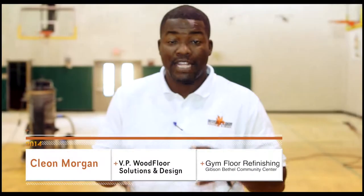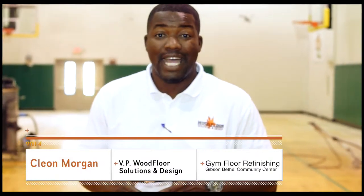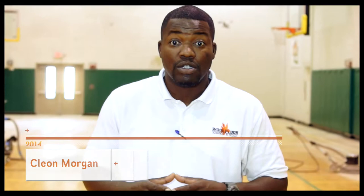Hello, my name is Cleon Morgan, Vice President of Wood Floor Solutions and Design. Today we're at the Gibson Bethel Community Center in South Miami doing a gym floor refinishing project. We're going to take you behind the scenes and show you the details of our work.